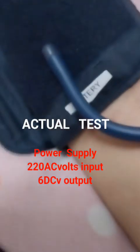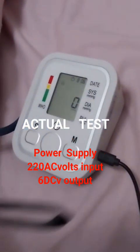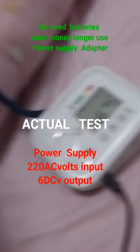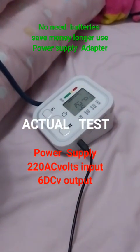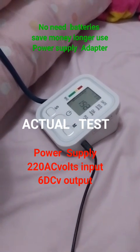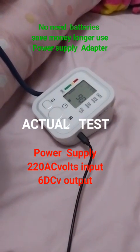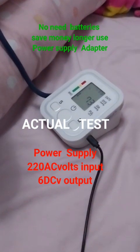Let us test it using the blood pressure monitor — insert the 6 volt DC output and check the display. Our work is successfully complete. The power supply gives an accurate reading from 90 to 99 percent, while a battery loosens its strength and cannot read accurately.